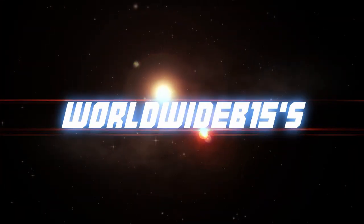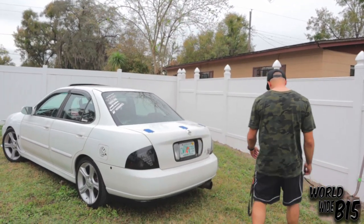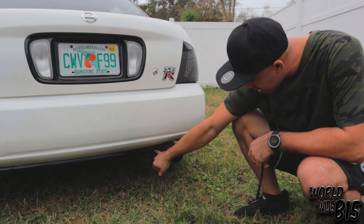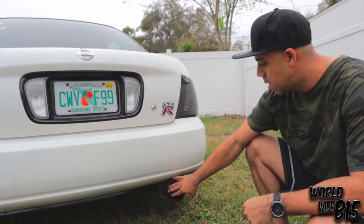Welcome back to Worldwide B15. Recently I've been getting asked a lot of questions about where I get this and where I get that, so in today's video I'm gonna do a quick walk around of my car. The first thing on the list that I'm always being asked about is the N1 muffler tip — it's a 4 inch with a 2.5 inlet, from a company called Megabrand. I'll try to post a link to all these items I've installed in the car.